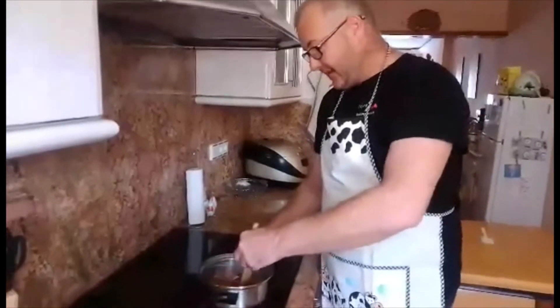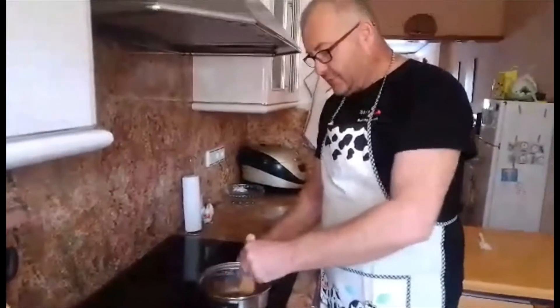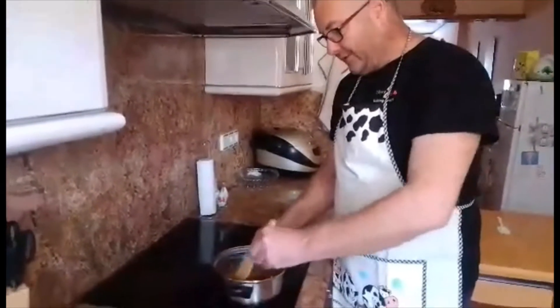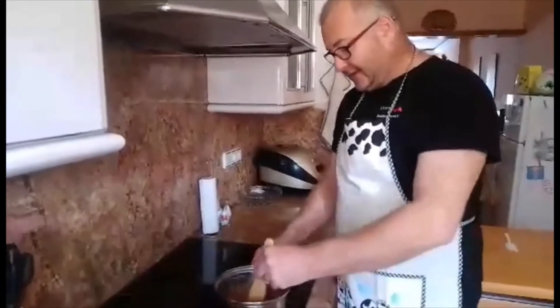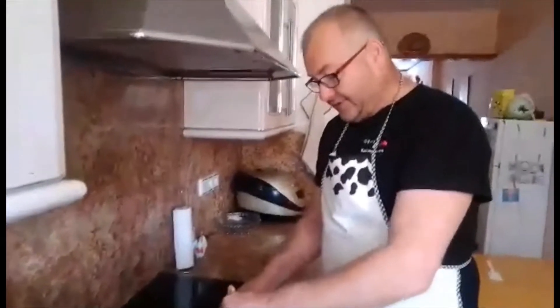Once your Mars Bars have melted into the butter, you have a nice smooth mixture. Because the Mars Bars had a little melted toffee in, there are little lumps, but it doesn't make any difference to what we're doing. So once you've actually done that...